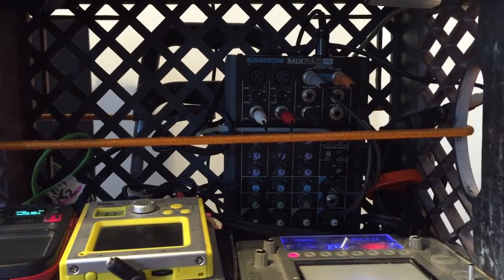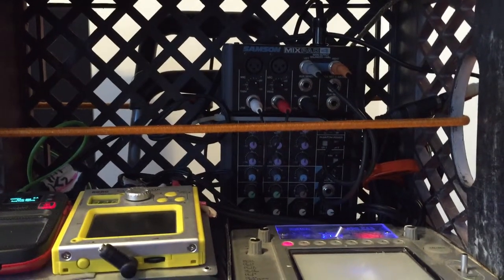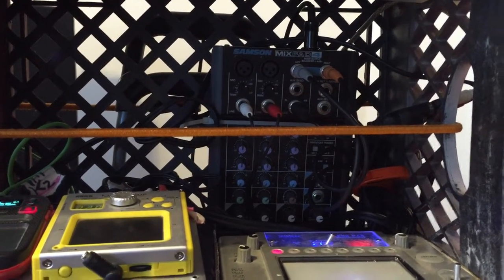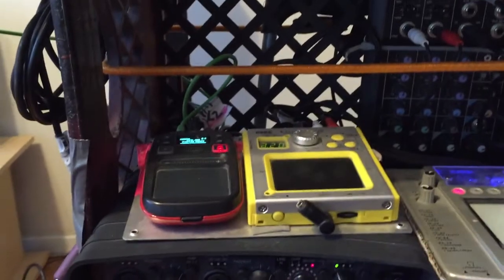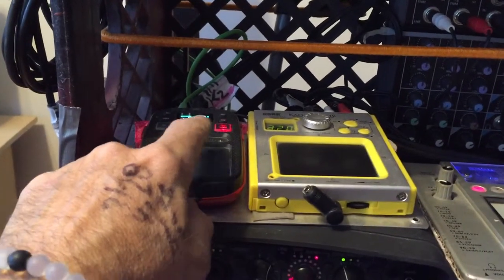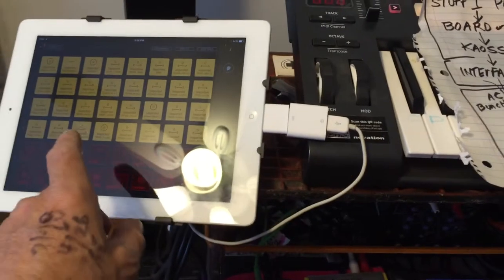The lightest board I could find is this Samson Mix Pad 4, so it has four channels that are more or less discrete, have preamps, and those get eaten up by my chaos oscillator and my chaos pad. This mini chaos pad takes the signal also from anything that I need — fuzz, distortion, a nice delay.